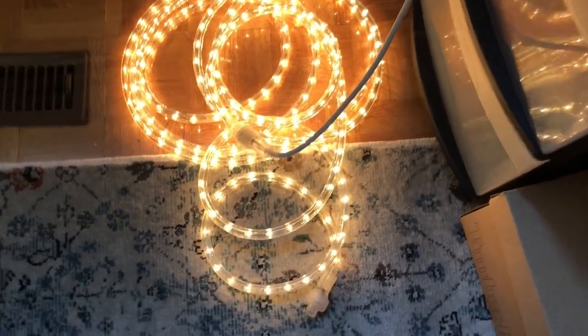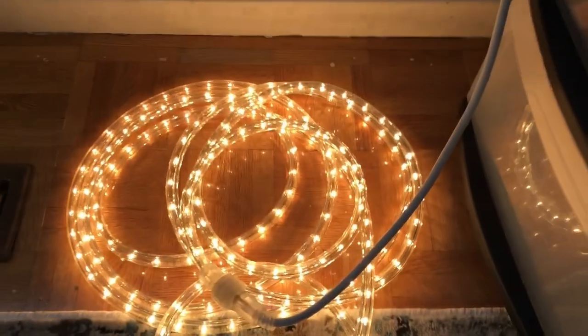This is my review of the ropey lights connector. I bought this a while ago and it's lasted me a couple of years.